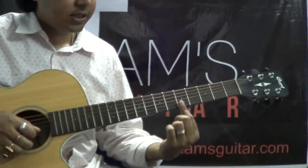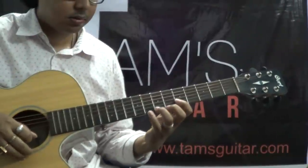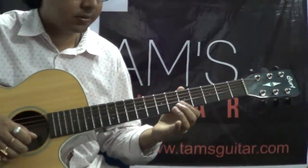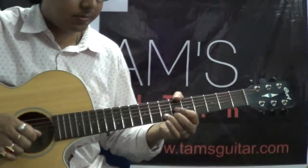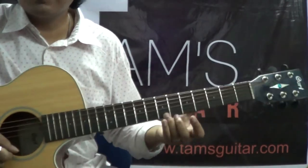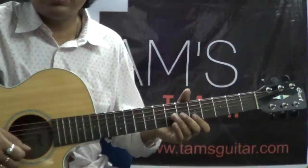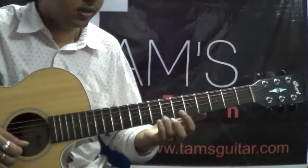The next part: you bar your 1st finger across the 2nd and the 1st string on the 5th fret. Here is the tricky part — you play the 5th fret on the 2nd string, then 5th fret on the 1st string, then 7th fret on the 1st string, then bend it up a half step. What I am doing is giving a vibrato. This is a half step bend — listen to the sound carefully. You will have to get it down by listening and watching how I am doing it, because there is no other way.